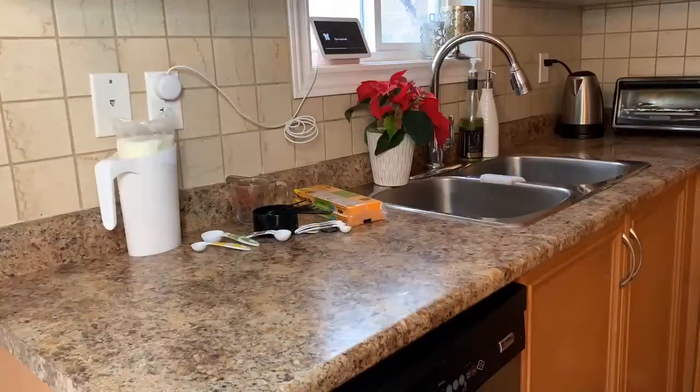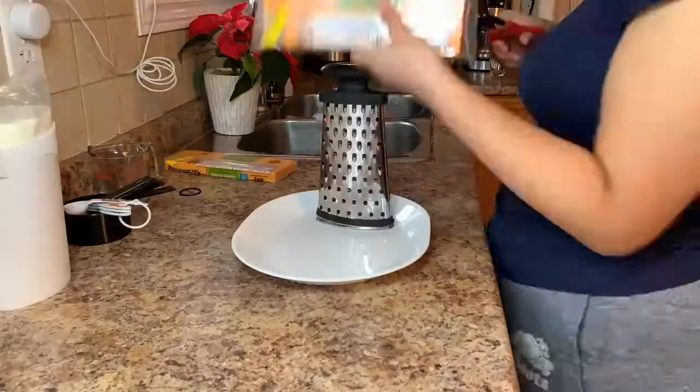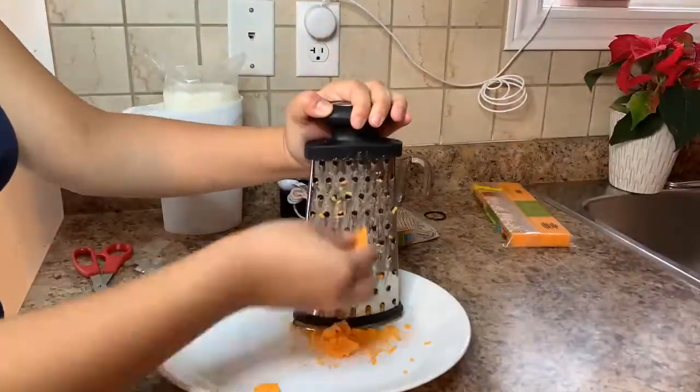I quickly cleaned up my area and went to go wash my hands before I grated the cheese. Here I'm using the scissors to cut open the block of cheese and grating in a downwards motion.